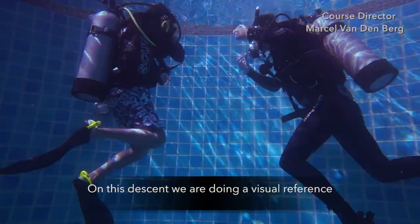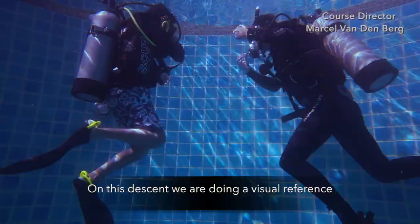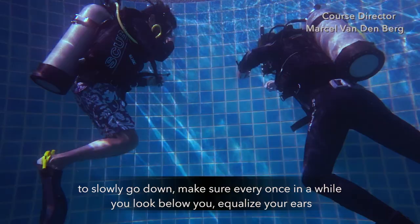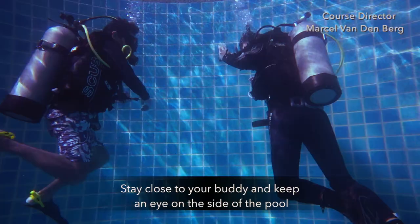On this descent, we're doing a visual reference. In this case, we're using the side of the pool as a visual reference to slowly go down. Make sure that once in a while you look below you, equalize your ears, stay close, and keep looking at the side of the pool to maintain your visual reference. Make sure you don't touch anything.